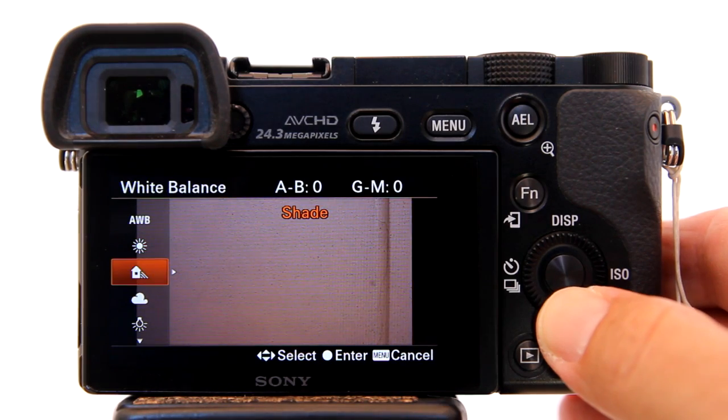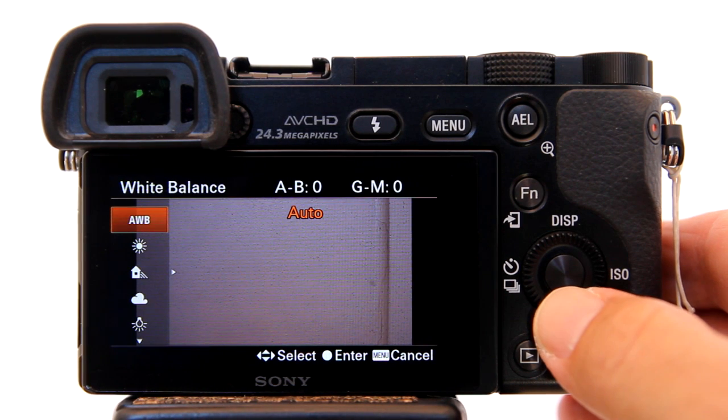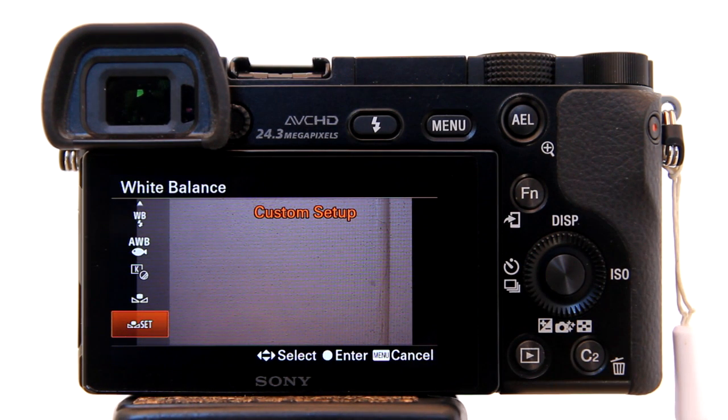Scroll down until you find Custom Setup. I'm going to pass it and back to Auto White Balance, just to show you — you can quickly get to Custom Setup by scrolling up. There it is, Custom Setup.